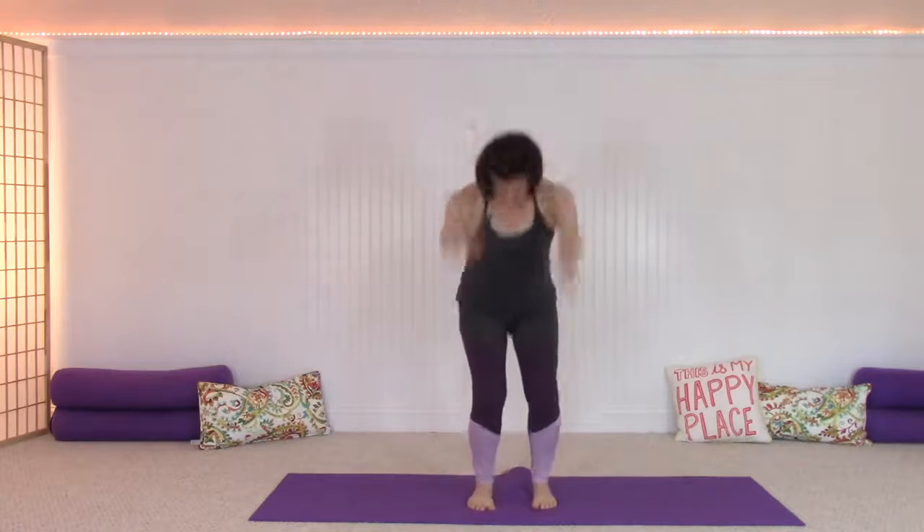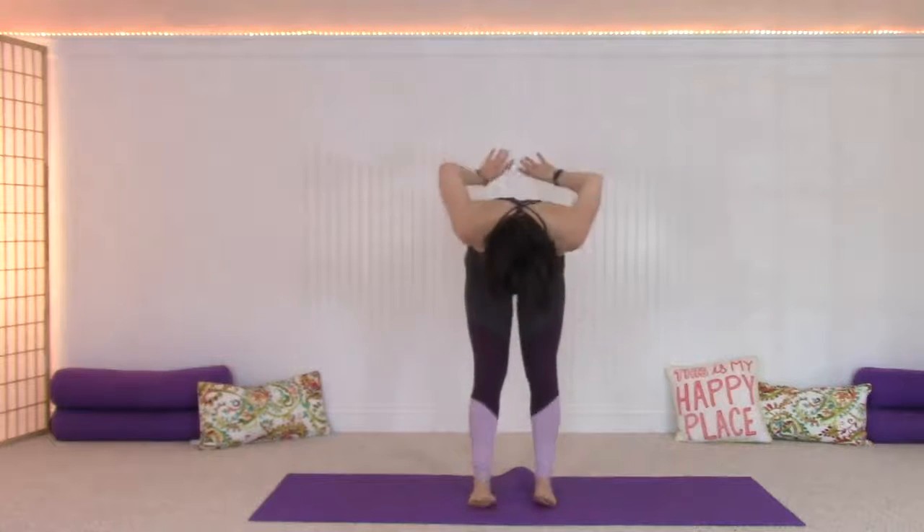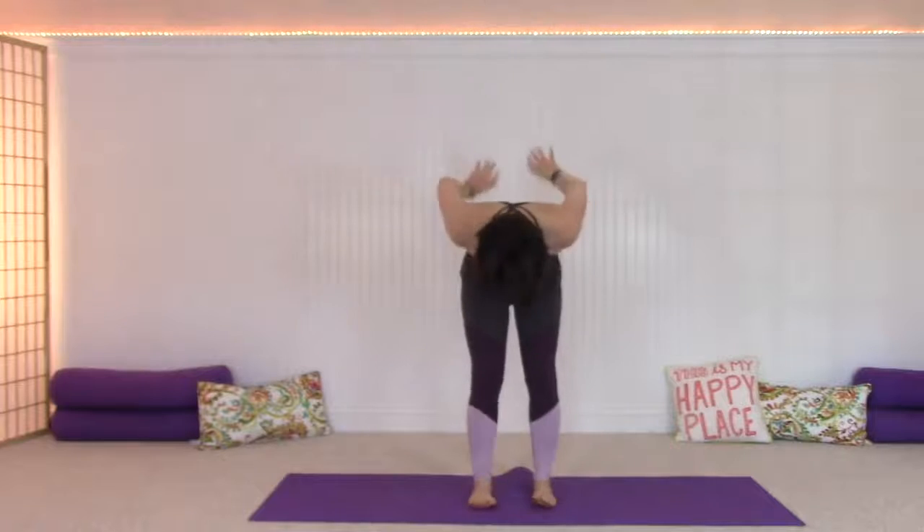Now we add the breath: inhale, inhale a little bit more, inhale a little bit more, exhale. Keep going — inhale, inhale, inhale, exhale. Last two, one — reaching up, pull the arms down.